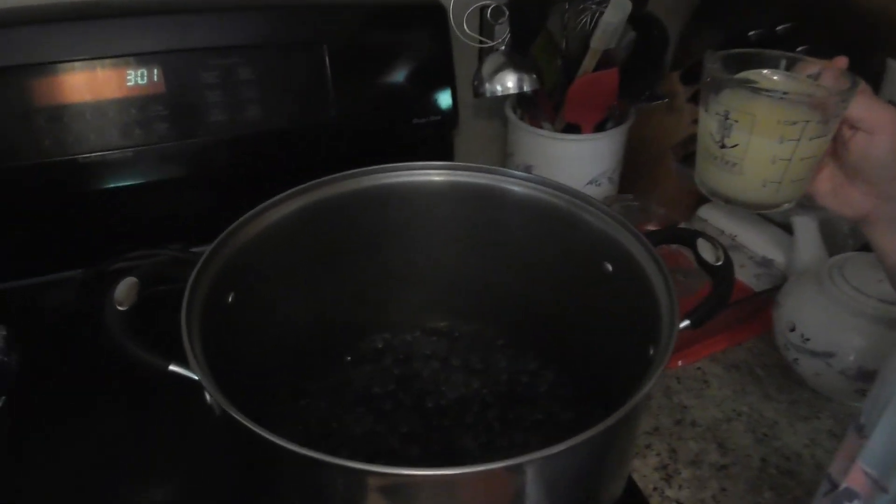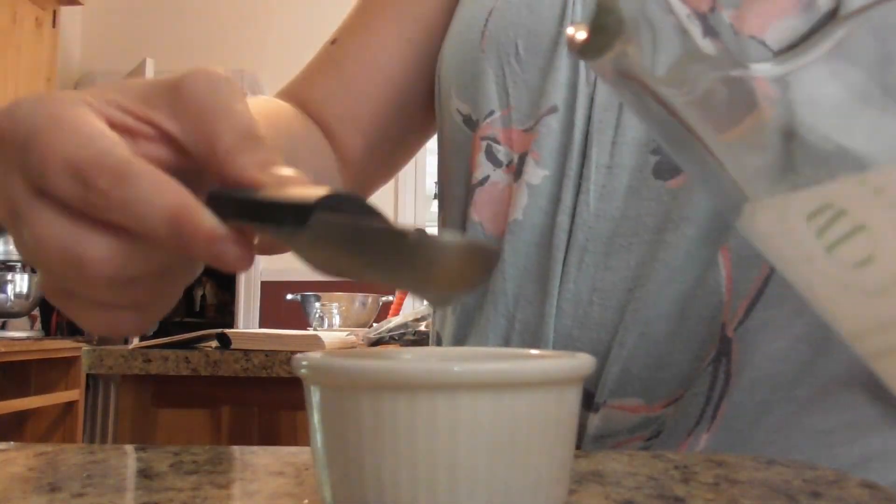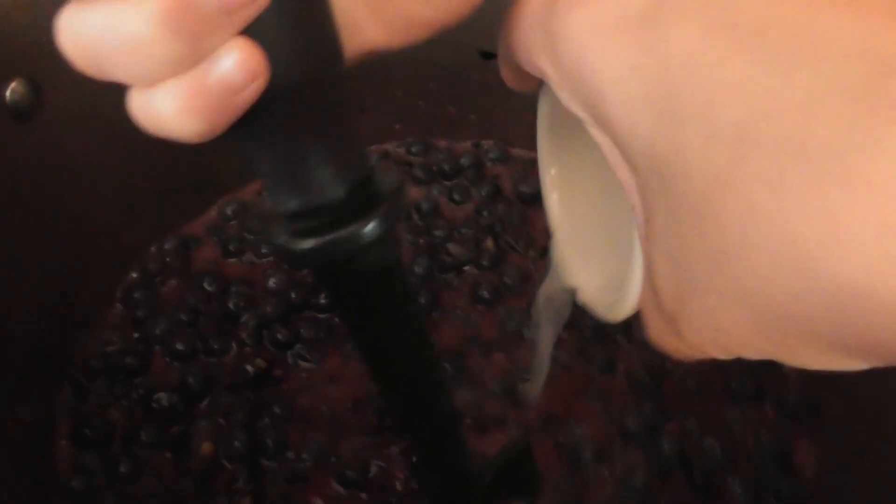So I have my 12 cups of mashed berries in the pan. To that I'm going to add my lemon juice — for my quantity this is three quarters cup of lemon juice. I'm going to add that and then also add six teaspoons of the calcium water. Now I'm going to turn on my stove and bring this up to a boil. While this is working, I'm going to measure out my sugar and the pectin and mix those two things together — you need to mix the pectin and the sugar together or it will clump.